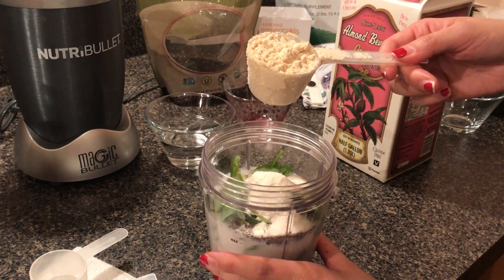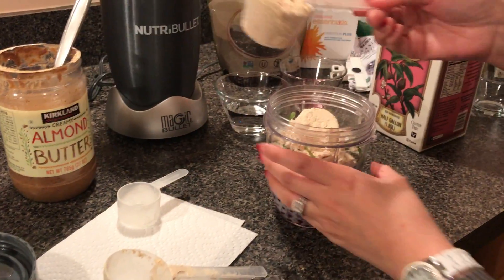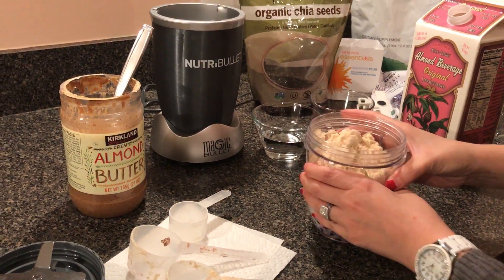The next thing is our healthy plant-based protein — two scoops of that. This is the vanilla flavored. We do have chocolate also. This basically provides you 20 grams of healthy vegan protein.